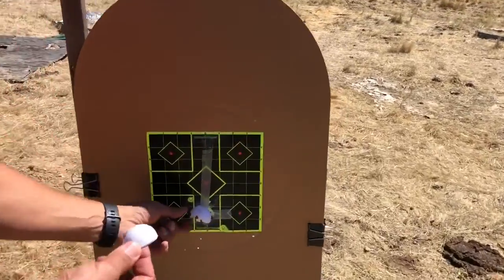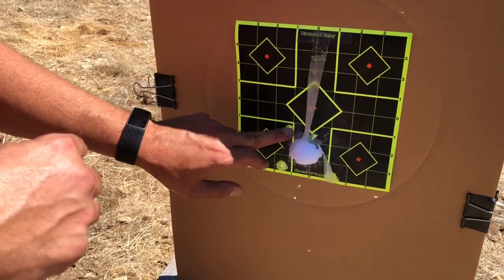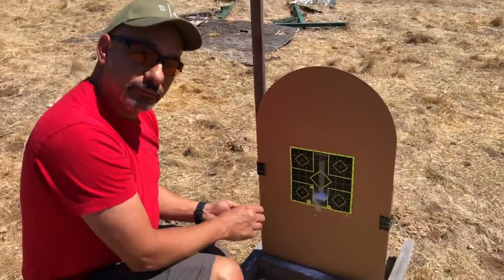It's taped on. Right there. Two, three, four, five, six, seven — must be eight. Right there. I'll take it.